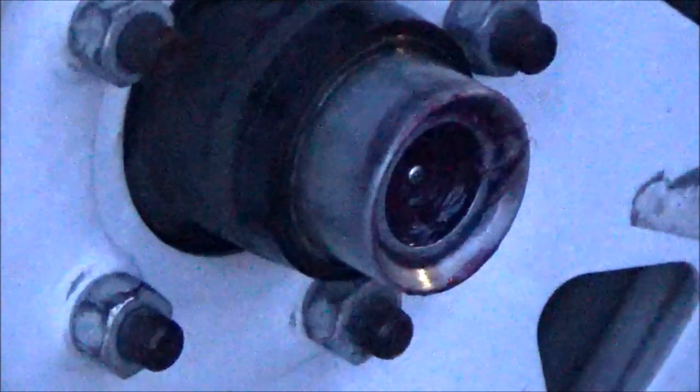Like that there. And then you can stop as soon as the clean grease comes out. Wipe off your excess, pop your plug back on, and you're good to go. Basically just repeat the process for the other side.